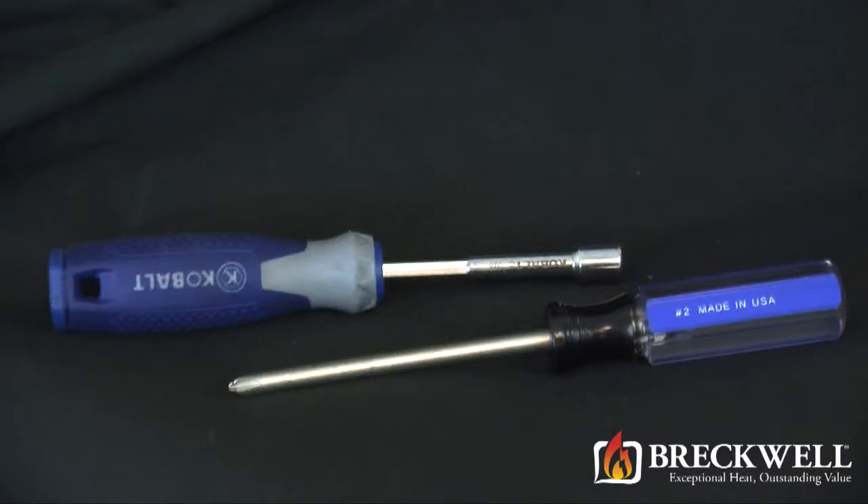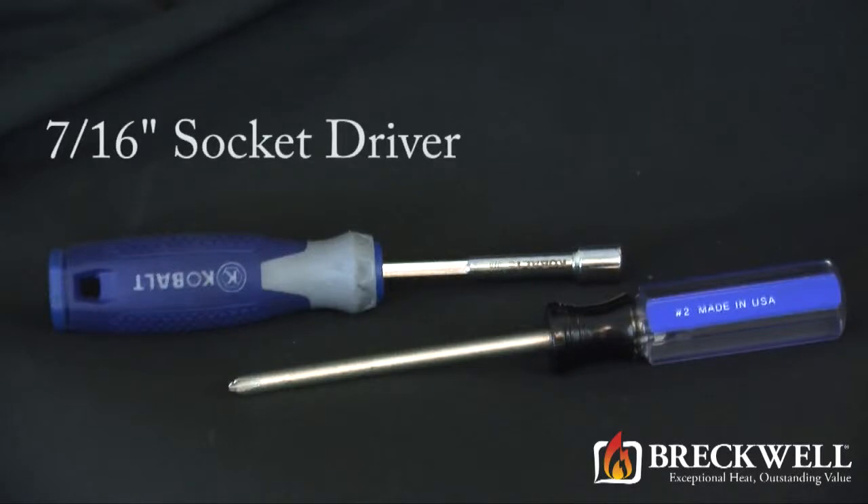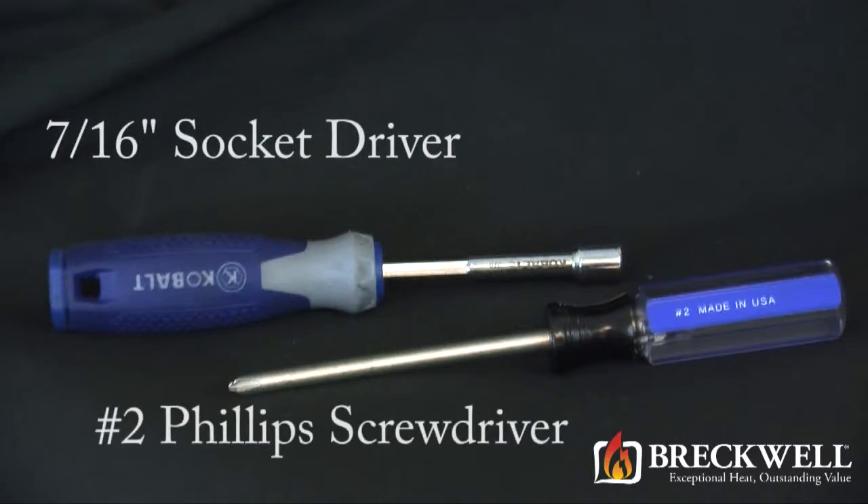The tools needed for today's project are a 7/16 inch socket driver and a number 2 Phillips screwdriver. You can also use a 7/16 inch socket and a ratchet.